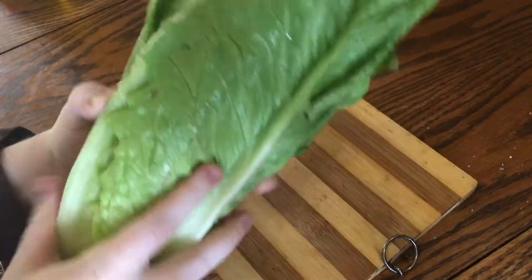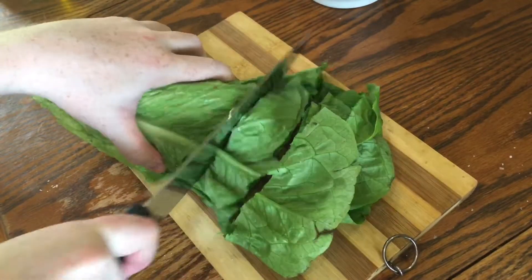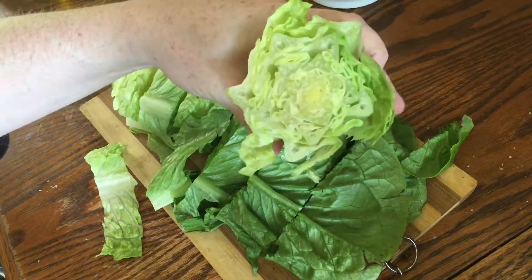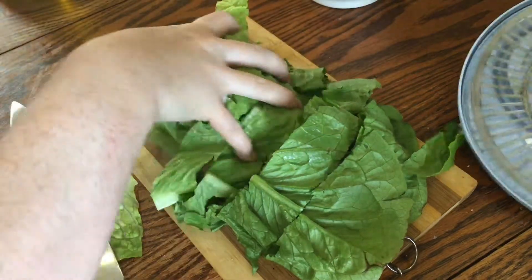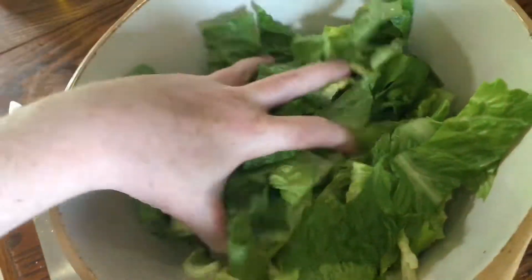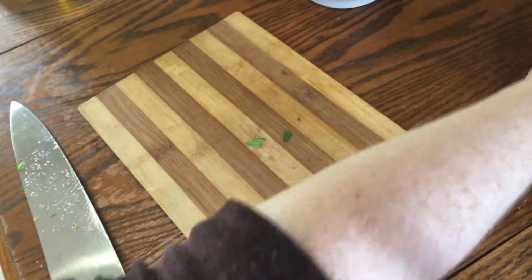In the meantime, take one head of fresh romaine lettuce and slice it really thickly, all the way down to its bitter heart which you can discard or plant. Then gather it all up to wash and dry it really well. Once it's washed and dried it should look really nice and fresh — just set it aside.